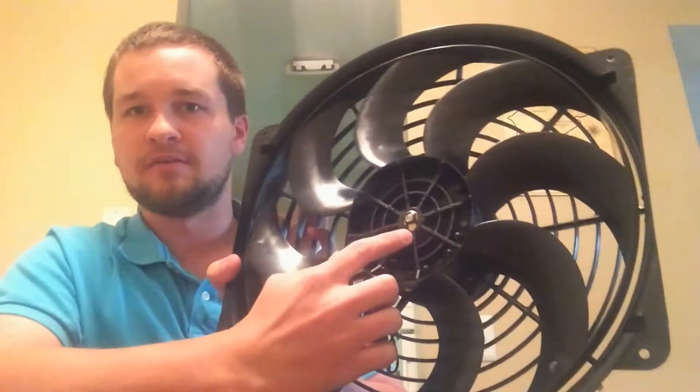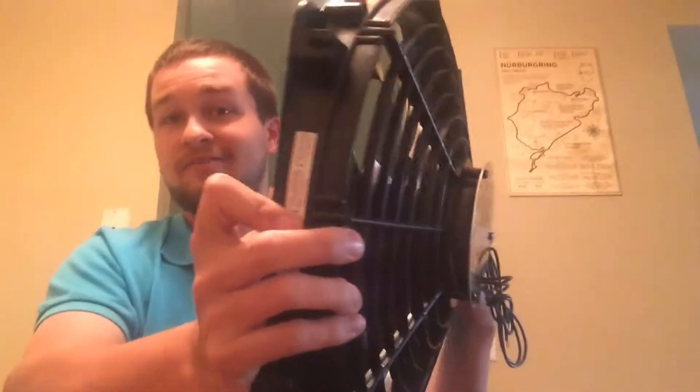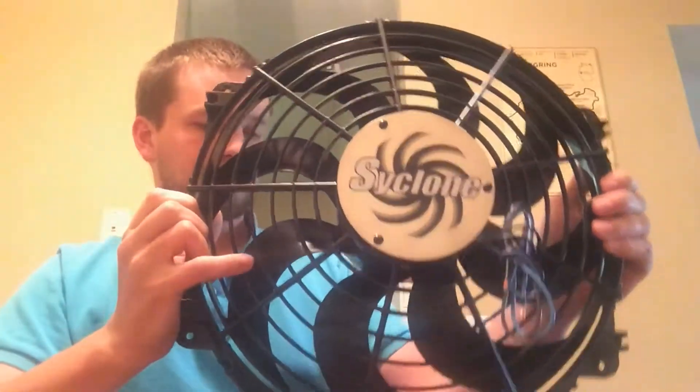These are really easy to flip over. There's just a pin or snap ring — you pop it out, pull the blade off. It literally takes about five seconds.